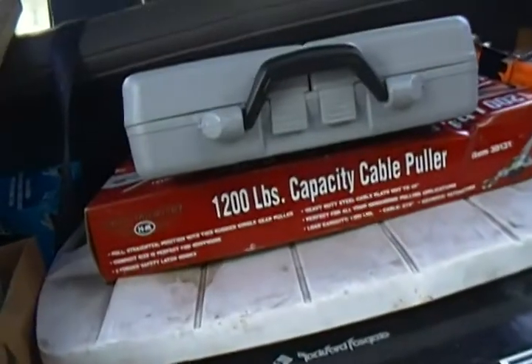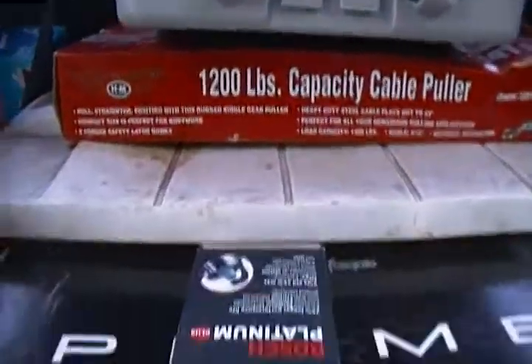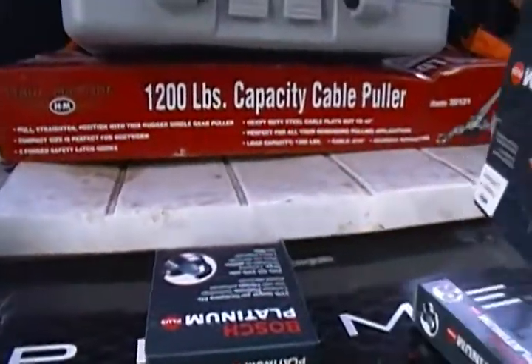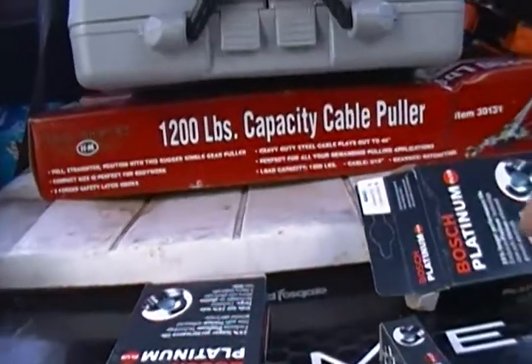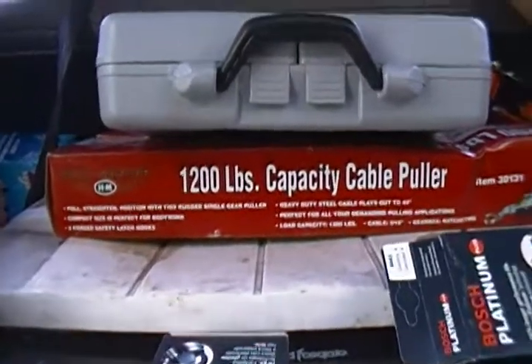Valve cover gasket — good, expensive, heavy, rubber one. I also picked up a set of spark plugs: Bosch, Bosch, Bosch Platinums.